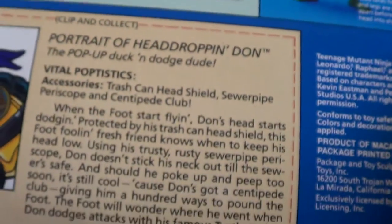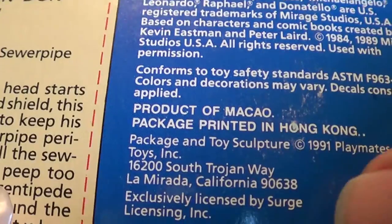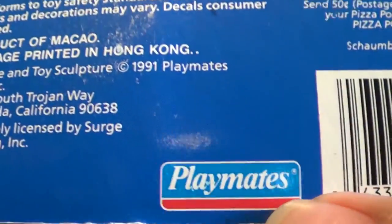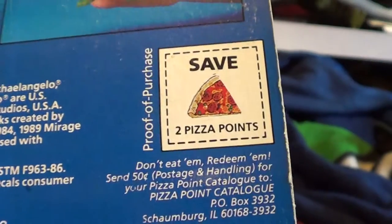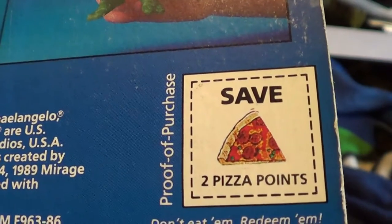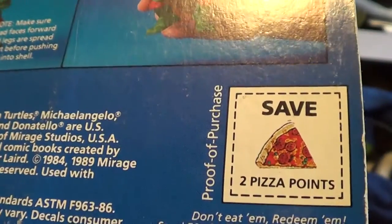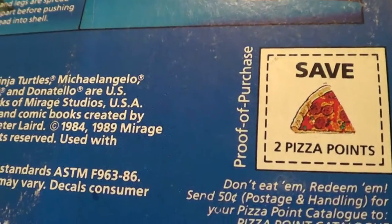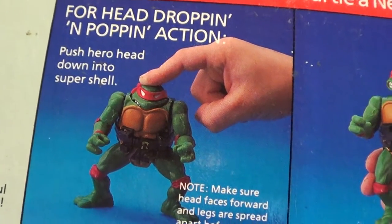It actually tells you about his head-dropping issues. And let me show you this — package printed in Hong Kong, 1991. Now look at that — all the pizza points are all one point. This one is actually point two, so you got two pizza points right there. How cool is that? Proof of purchase. I know there's a four and a five points out there — I don't remember which toy that is. But here's your two pizza points right there, and the instructions on how to do it: push your head down into the shell.